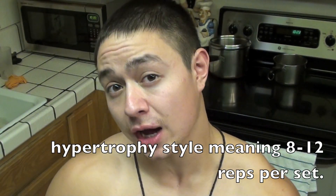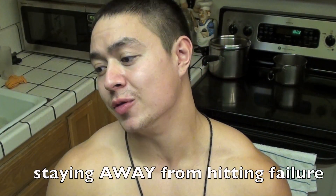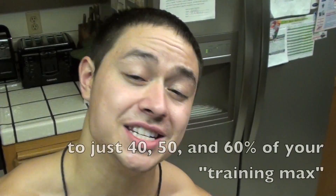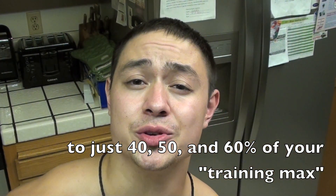During my last contest prep, I would do hypertrophy style workouts for my deload weeks and lower the volume to what I'd be using in a strength week — which would be like 40, 50, even 30 total reps per body part, depending on which body part. The deload in the Jim Wendler program lowers the weights that you use.